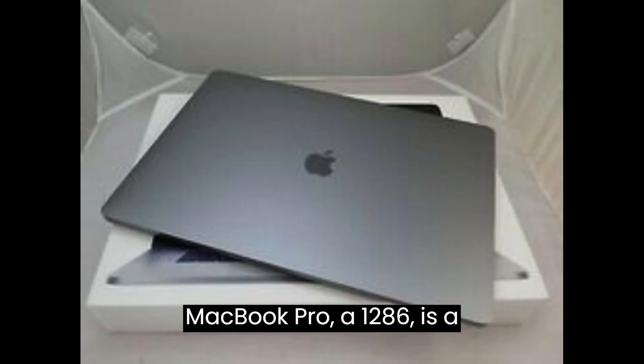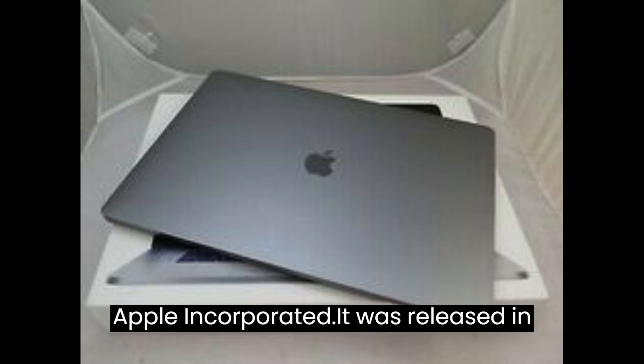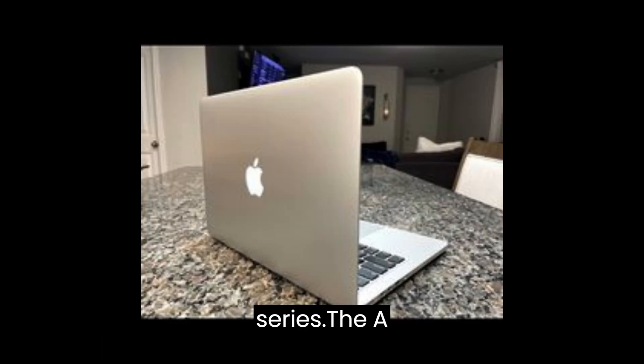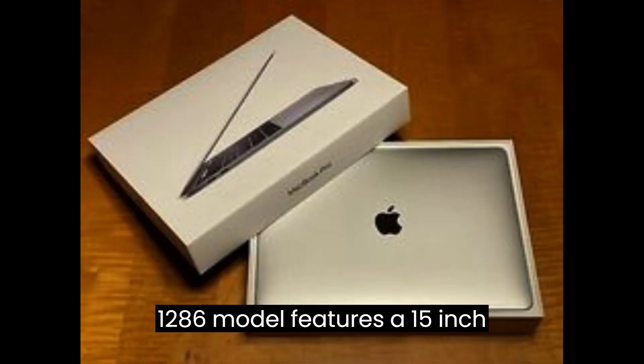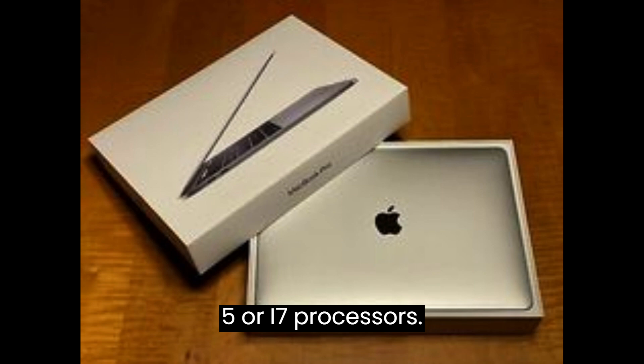The Apple MacBook Pro A1286 is a laptop computer developed and sold by Apple Inc. It was released in mid-2010 and is part of the MacBook Pro series. The A1286 model features a 15-inch display and is powered by Intel Core i5 or i7 processors.